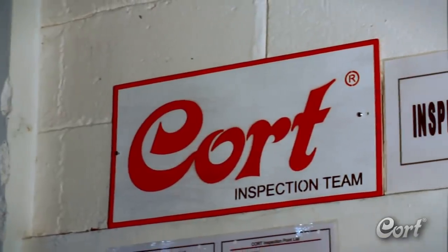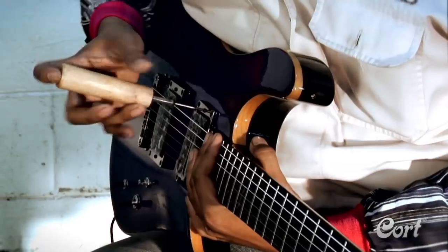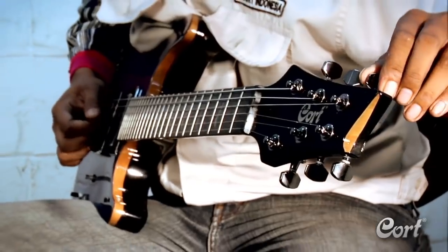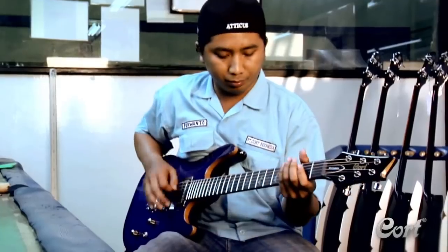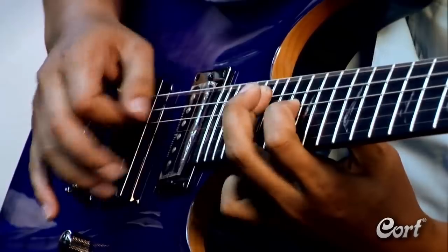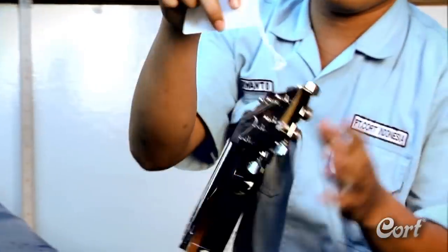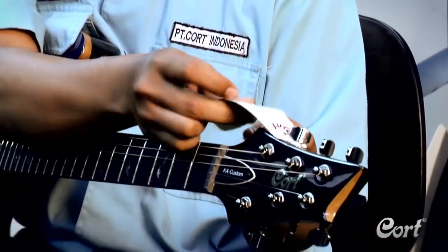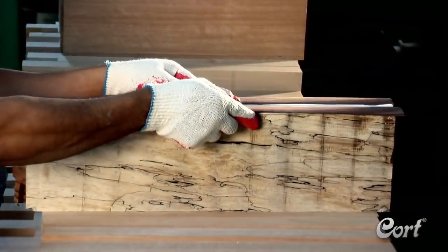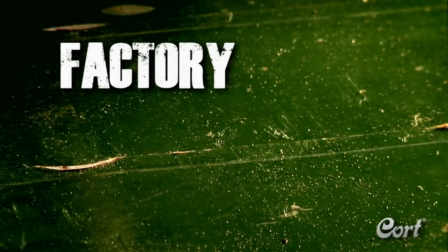After assembly, each guitar will go through two different inspection processes. The first includes an in-depth setup, making sure that everything works correctly and that the instrument plays well. The second focuses on inspecting all aspects of the instrument. From the careful selection and treatment of the wood, to a balance of traditional building, computer-guided accuracy, and hand craftsmanship, Kort Guitars delivers on a factory that rocks.